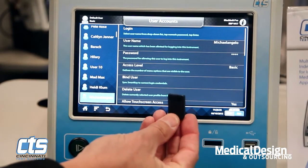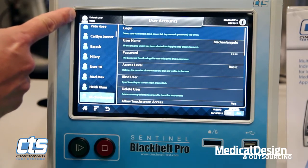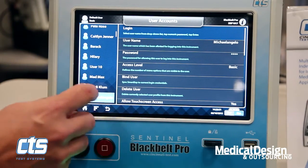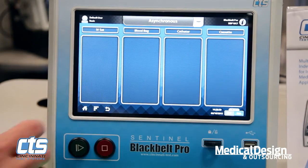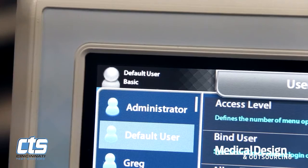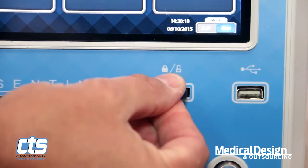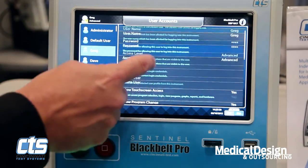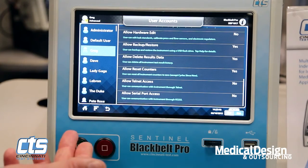One area that makes Black Belt very unique is the capability of supporting different users. Black Belt can identify more than 100 unique users. Each user can be given different levels of authority on an à la carte basis — to allow them to change programs, be prohibited from performing calibration, etc. — all set up by the administrator at the customer's facility. The instrument identifies a default user, but once it recognizes the smart key that has Greg programmed in, the user automatically changes and it identifies that user. This allows us to track changes any given user has made and monitor their activity, enabling much better compliance with 21 CFR Part 11 FDA mandate.